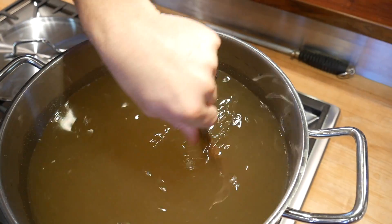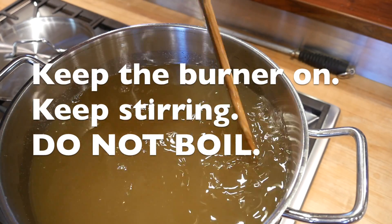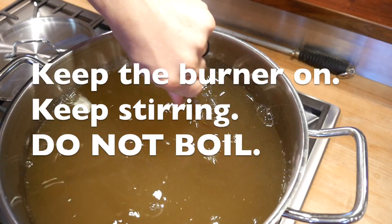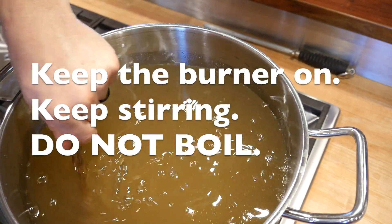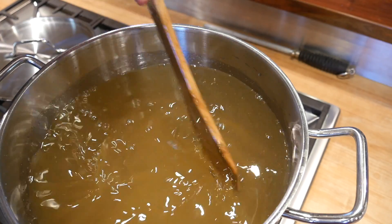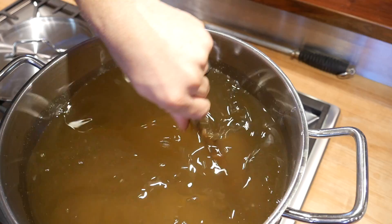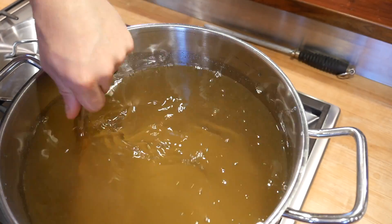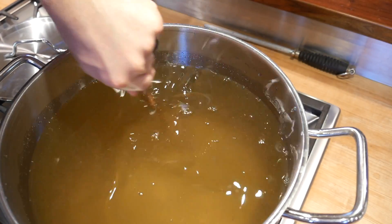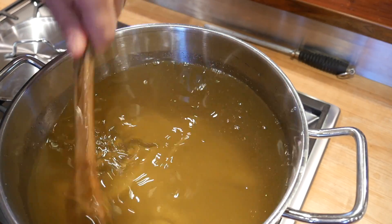You don't want to boil the sugar water. You just want the heat to stay on so the water stays warm and continues to melt the sugar, but you don't want it to boil. The first round of sugar has dissolved — I can see the bottom of the pot. Now I'm going to put the rest of the sugar in.